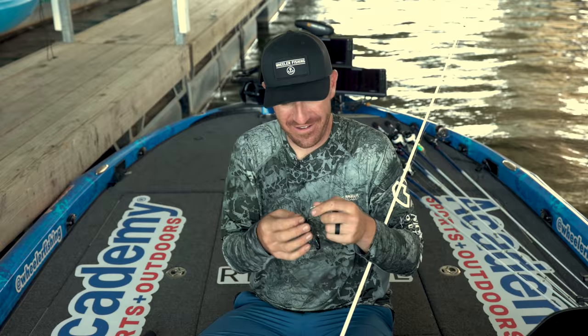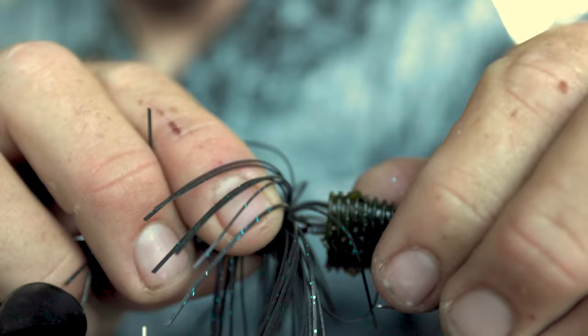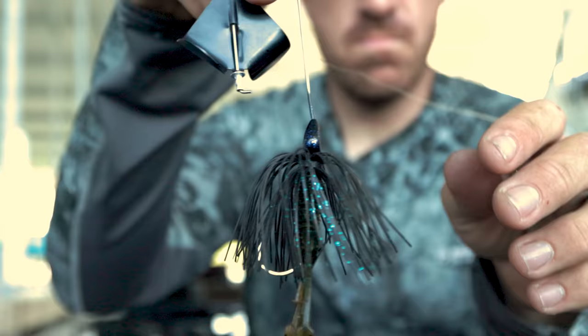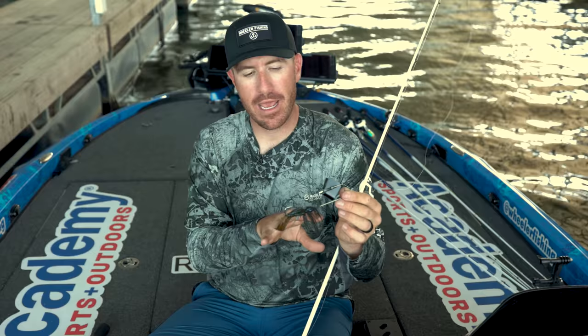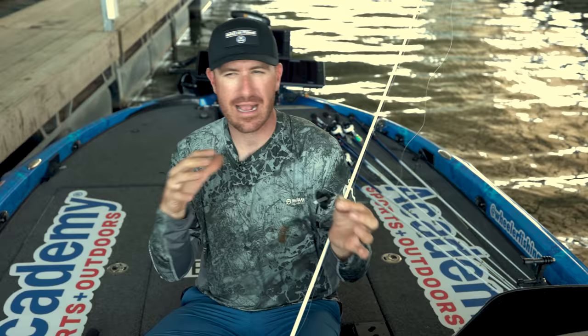All I'm going to do is take that Bandito Bug, cut in half, thread him on there. I'm going to go all the way out — just a little bit of profile. You'll see black and a little green pumpkin, and that right there is my setup. I really like mix and matching trailer colors. For instance, this one is a black buzz bait and I throw a green pumpkin trailer — a little contrast. One of my favorites from my old buddy BJ, Brian Johnson up in Indiana, was a black buzz bait with a chartreuse trailer.